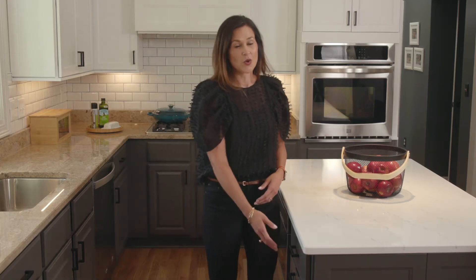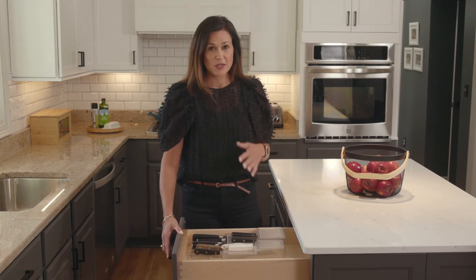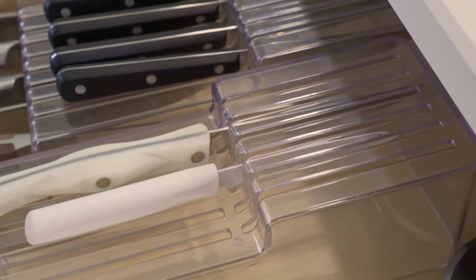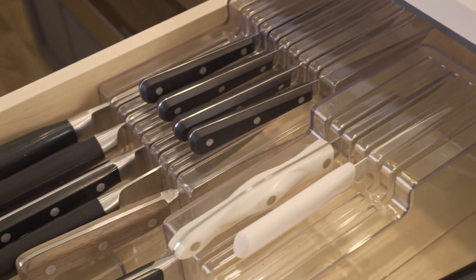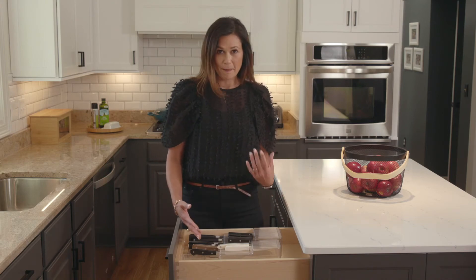I like to keep my knives in a drawer versus on the countertop or on a magnetic strip, and I'm so excited about these knife organizers. They're open on the bottom so that nothing can get stuck. They're clear plastic, which keeps the drawer looking very clean and organized. They come in multiple sizes so depending on the size of your drawer you can mix and match.